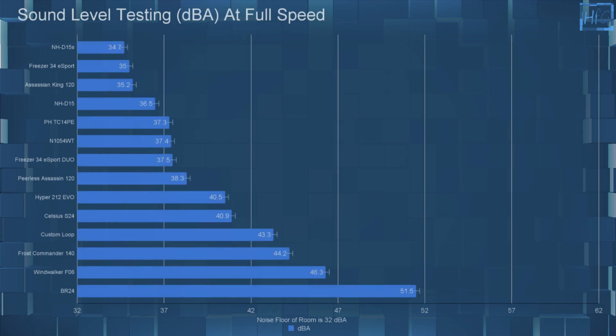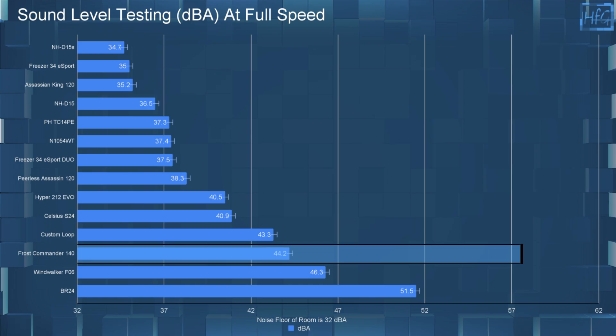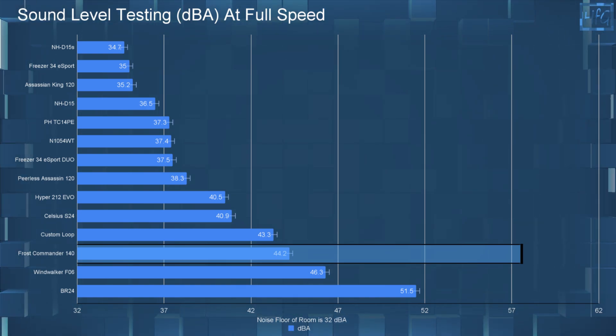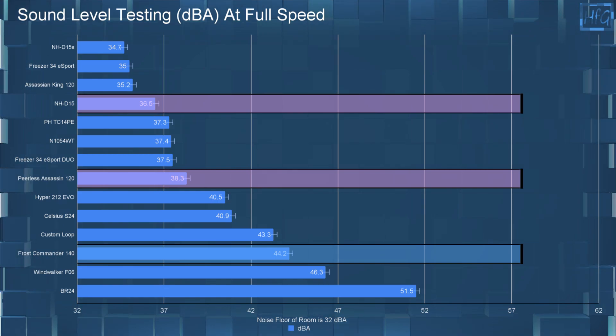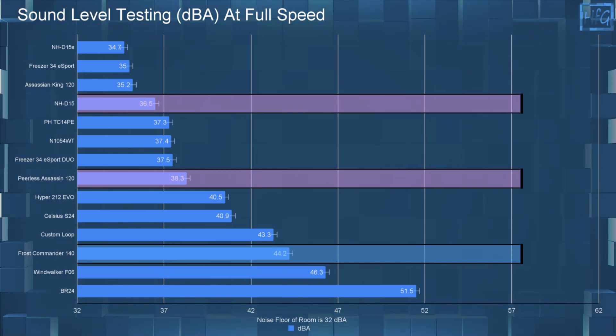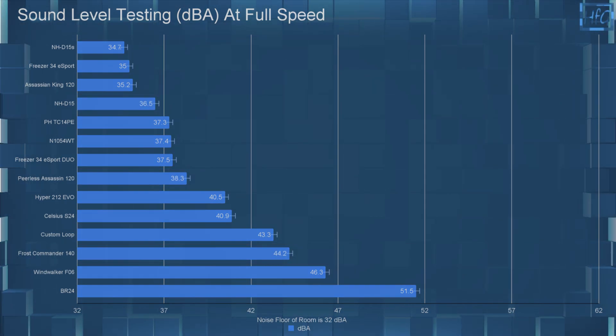Before getting to the temperature testing I wanted to quickly go over the sound level testing. The Frost Commander 140 is a fair bit louder than the Peerless Assassin 120 and the NH-D15, with a dBA of 44.2. So this is something to keep in mind when looking at the full speed charts.